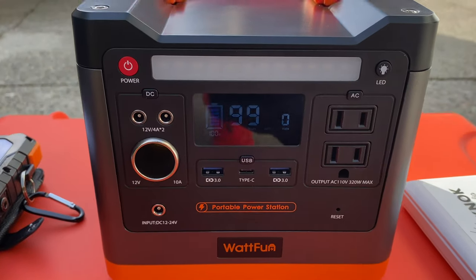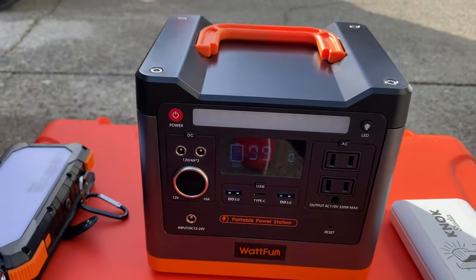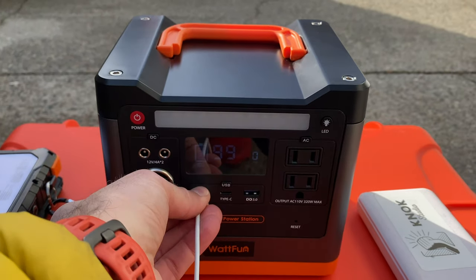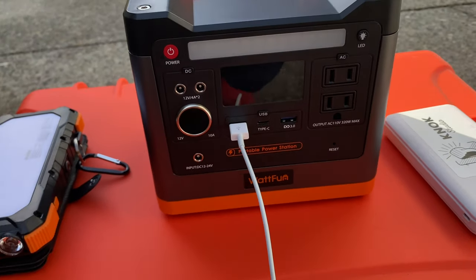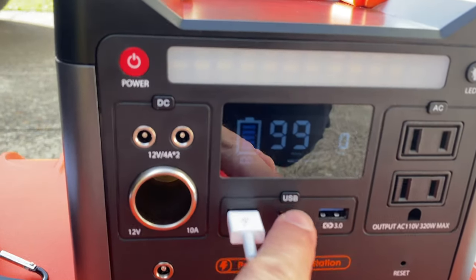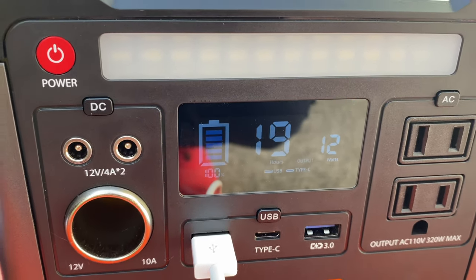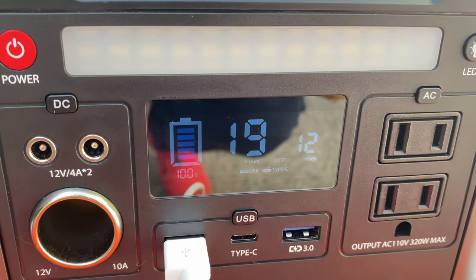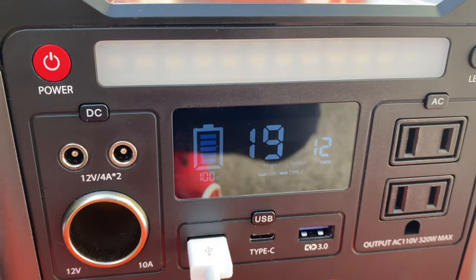Obviously you're not going to have enough power in this to run your hairdryer, so don't try. Just use small electronics like that, or charge your drone or camera batteries — this would work perfectly for that. Let's go ahead and actually charge my phone, on which I am filming right now. We're going to plug that in and turn on the USB — there we go, it is now charging my phone. You can see it now says we have 19 more hours to charge the phone until this entire unit is dead.